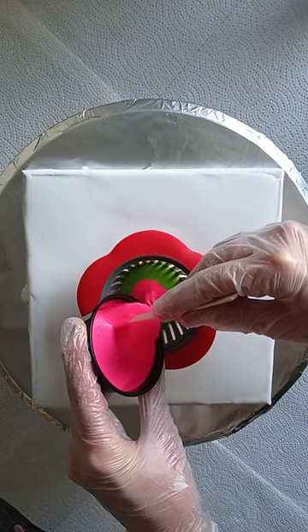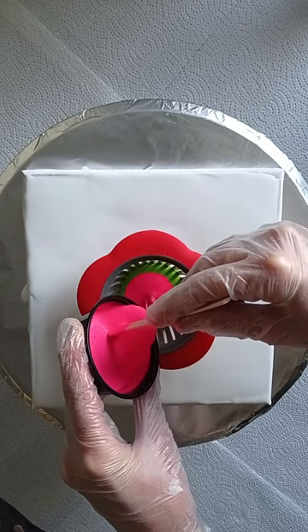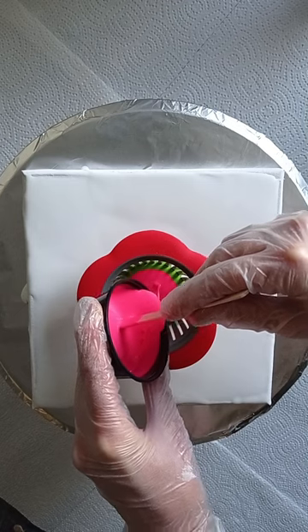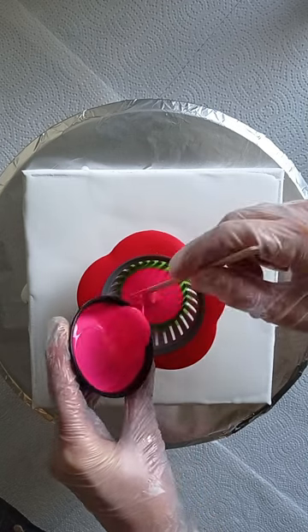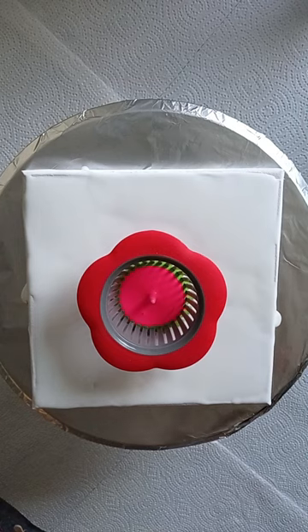All my paints are mixed with Floatrol and water, and you can find my recipe, my mixture, in the description box.